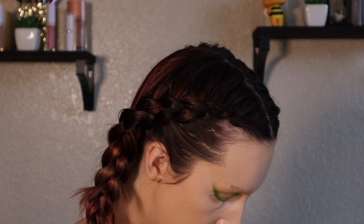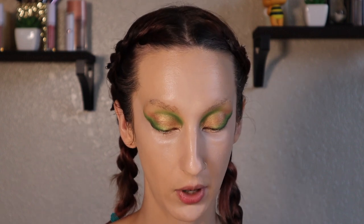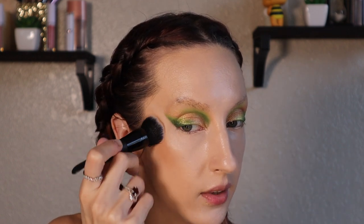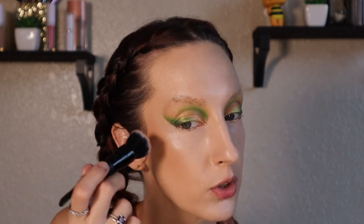I do plan at some point doing an updated base routine video so I can get this all condensed into one video. But this is all cheek products anyway, so I'm going to skip putting on powder foundation. I'm going to start off with the e.l.f. Putty Bronzer in the shade Tan Lines, using the putty primer applicator because the packaging is so small that I can't get my normal cream bronzer brushes in there for an even application, but this one works really, really well for it.